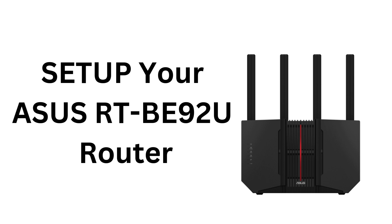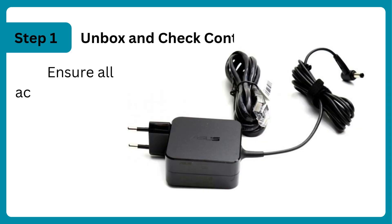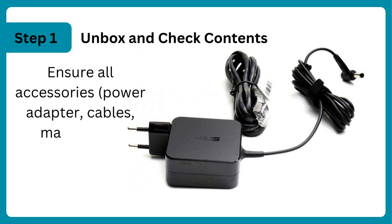Set up your ASUS RT-B92U router. Unbox and check contents, ensure all accessories — power adapter, cables, and manual — are included.